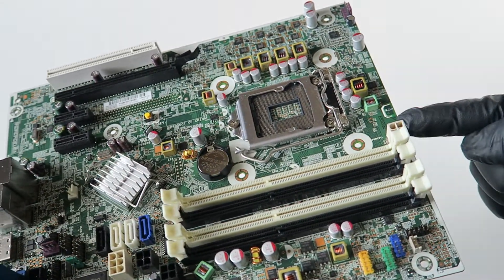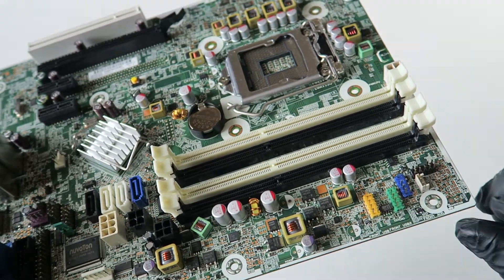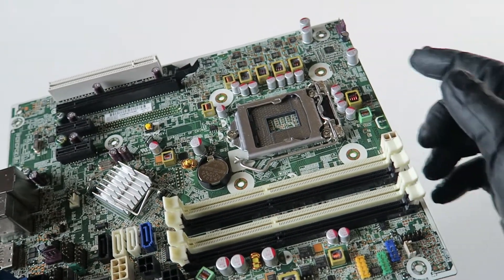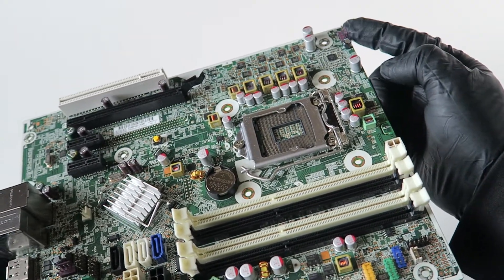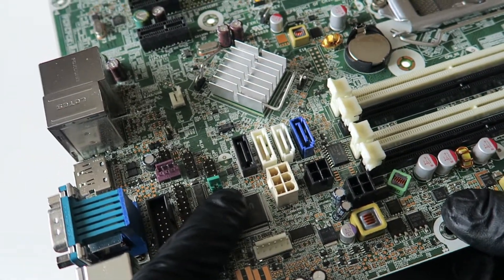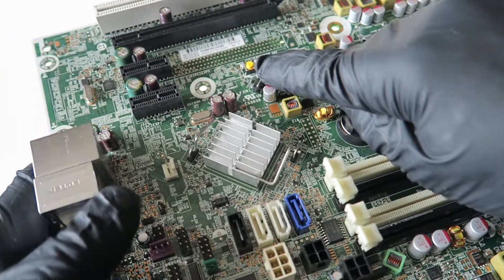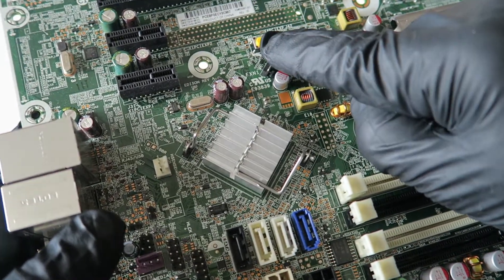It's got a six-pin for the power and a four-pin for the power right there. It's got USB headers right there, an internal speaker connector, a chassis fan header connector, a password jumper right there, and a clear CMOS button right there — pretty nice how they made it.